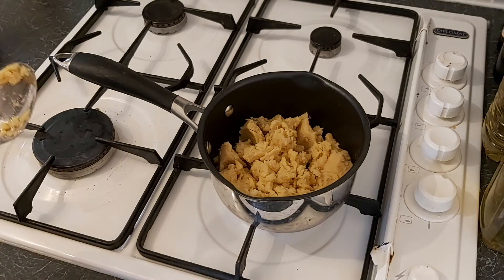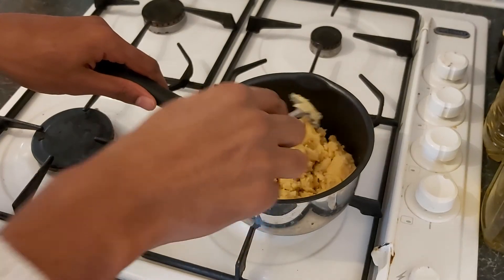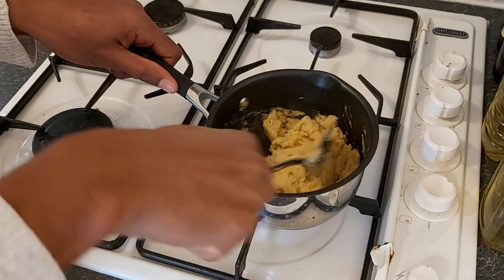They said not to boil it. I don't really know how you can boil this given it's basically a solid. Maybe I'll add a bit of water. That's not looking good.